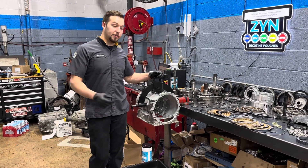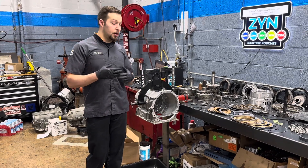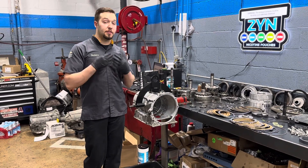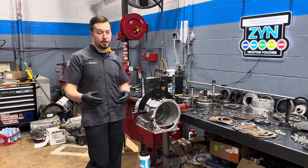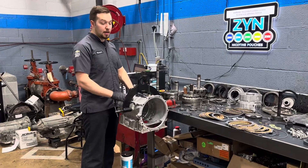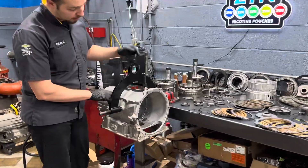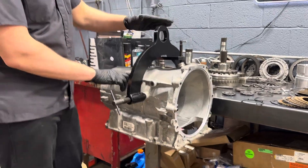All right guys, we are back and this is going to be a 6L80 rebuild. This is what I consider to be one of my rebuilds that is an equivalent to a GM SIRTA, or a service replacement trans assembly. So here we have our case prepped and cleaned in the holding fixture — this is the DT48989, my favorite holding fixture.